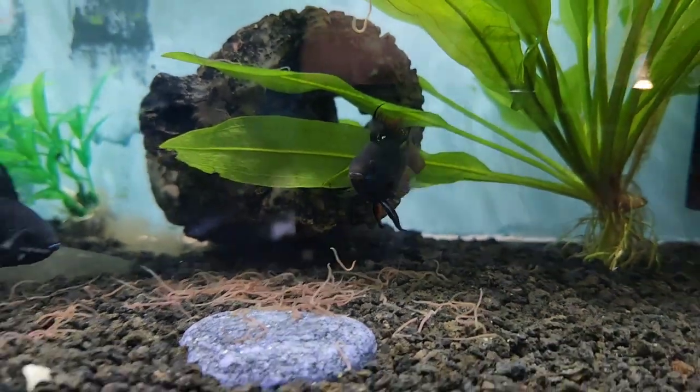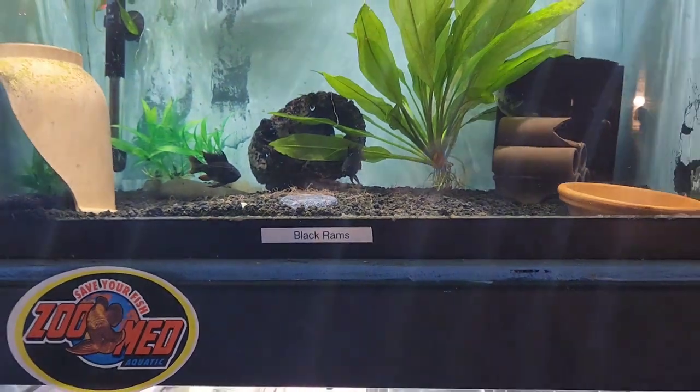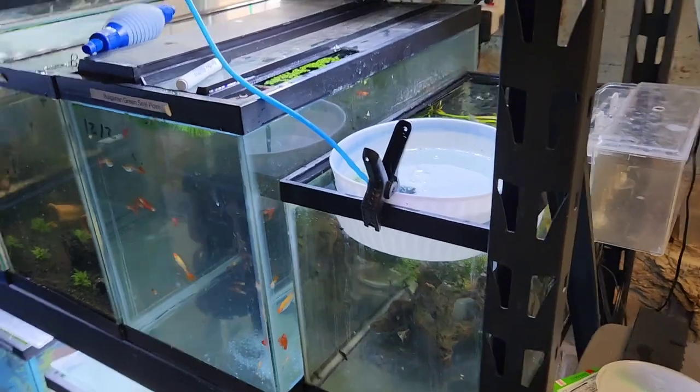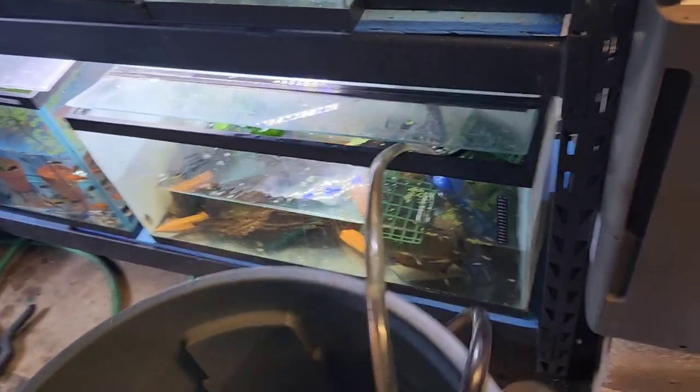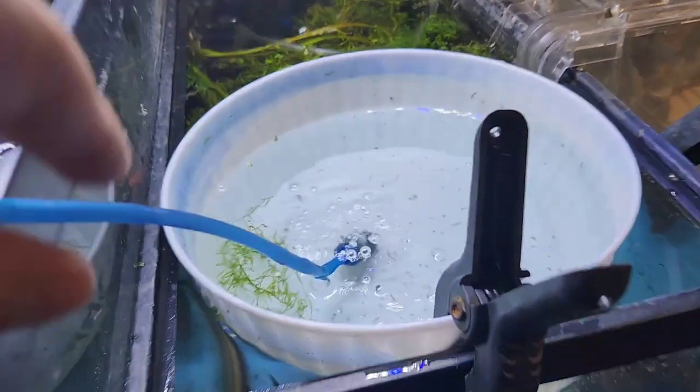I'll keep you guys updated with that. That's it as of right now. Like I said with my water changes right now, not the best setup. But I want to really show you guys how everything is doing.